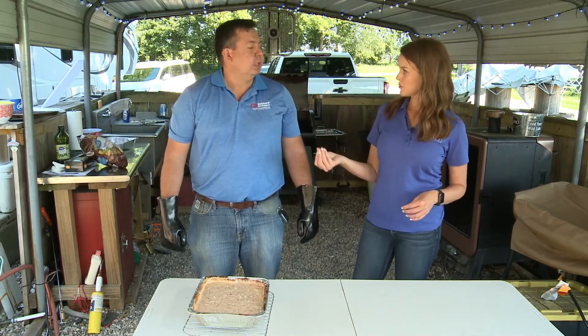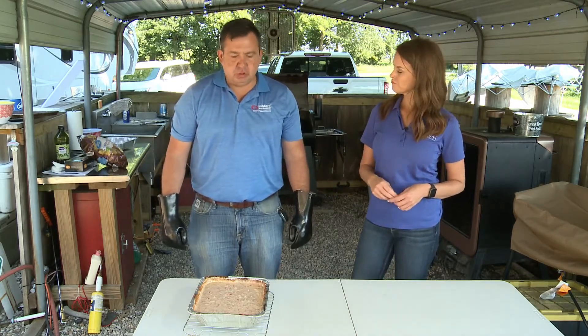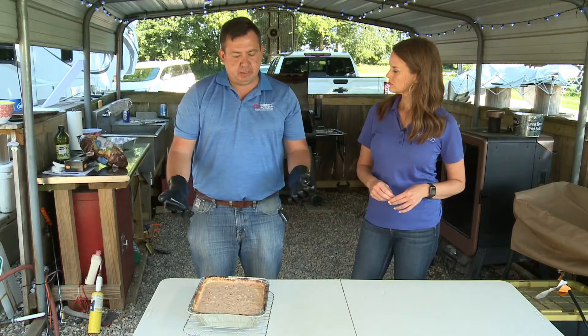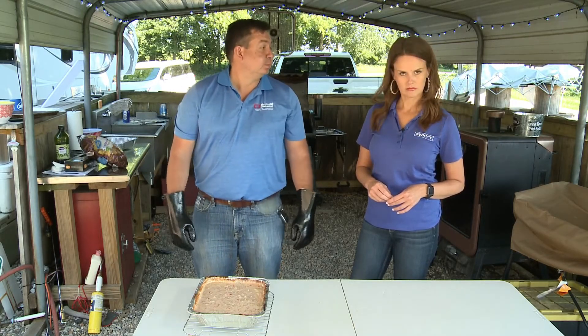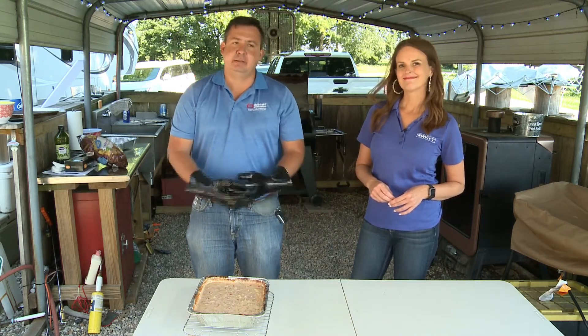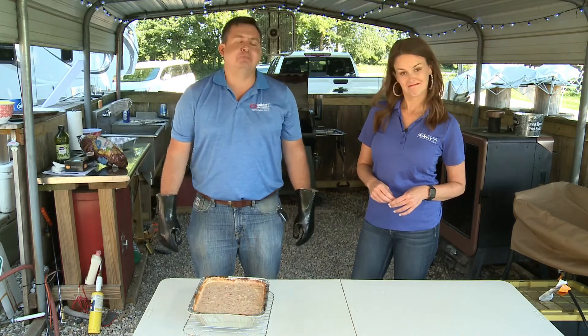Actual tortillas would be really good with this. If you let it sit and chill a little bit where it's more pliable and not so runny, you can actually put it inside and make a quesadilla out of it. There's so much you can do with the same thing — endless possibilities.